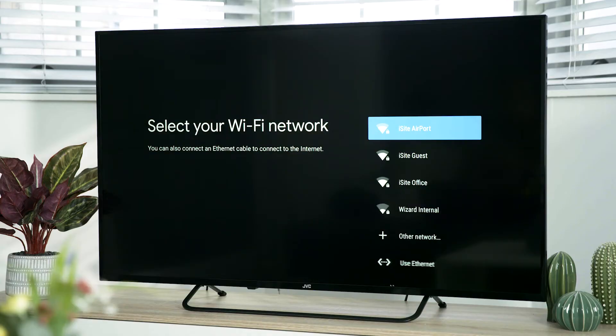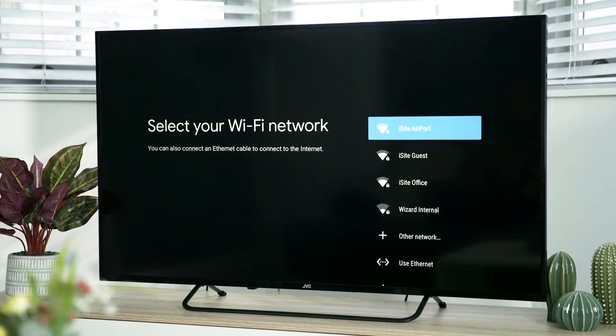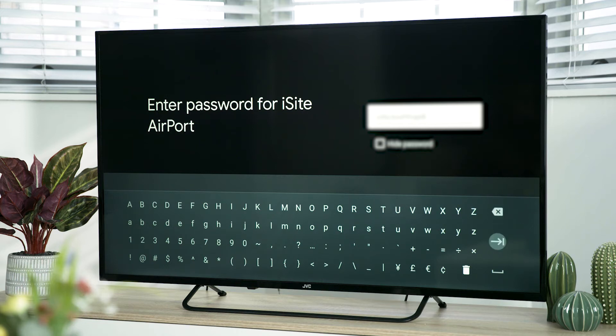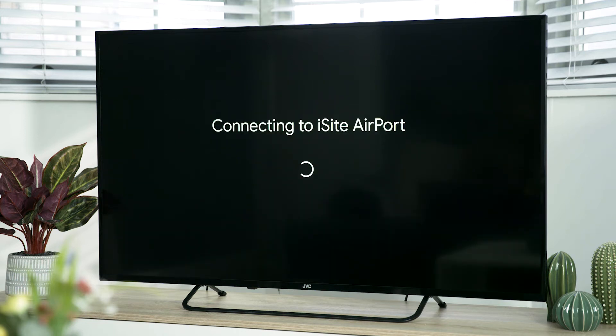You will now be asked to select your Wi-Fi and enter your password. However, if you have connected your TV via Ethernet cable, you will not have to select your Wi-Fi or enter your password. Your TV will automatically scan for your wireless network and show a list of networks available. Highlight yours and press OK, then enter your Wi-Fi password, highlight the forward arrow and press OK. In a couple of seconds your TV will show it is connected to the internet.